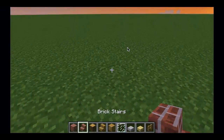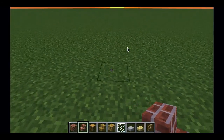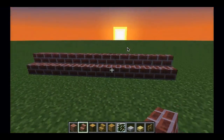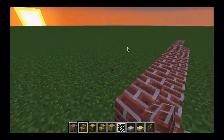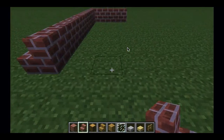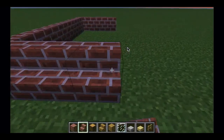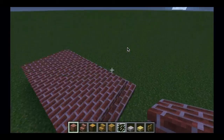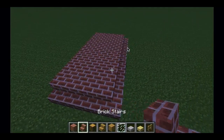Alright guys, we're going to start with the front porch and the stair set. You're going to start with eight brick stairs going across the front — that is eight right there. You're going to add two or three more on each side, and then you're going to fill the bottom in with bricks or any other block you want, or you can put torches to prevent mobs from spawning.